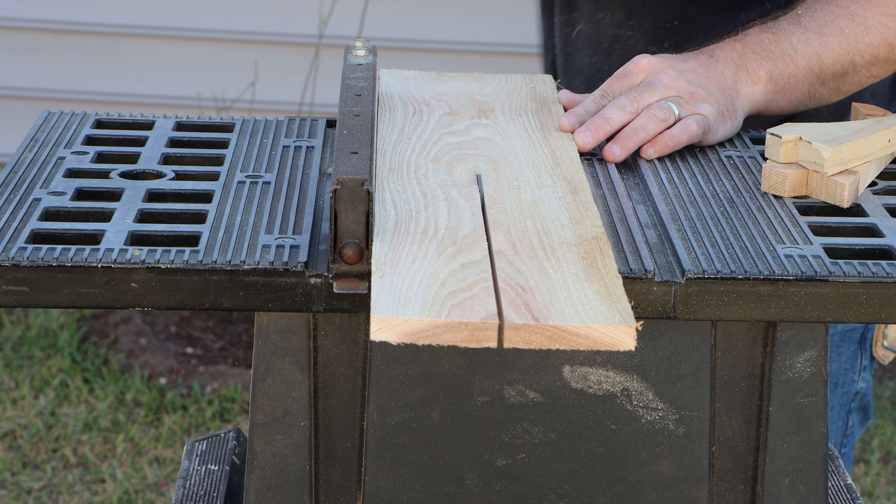Your planter beds are now complete. If you liked this video please like and subscribe, and if you want to see my videos as soon as they come out, hit that notification bell. See you next time!